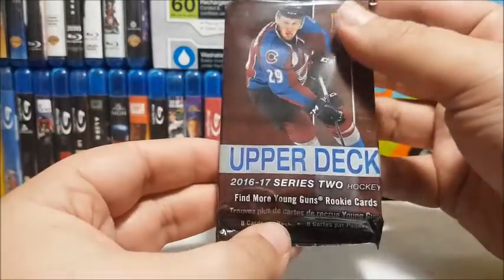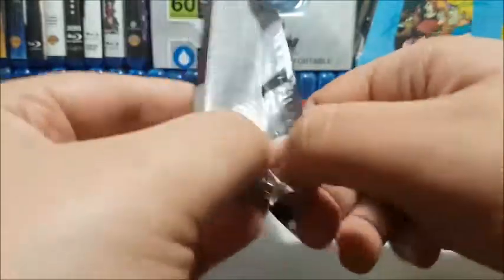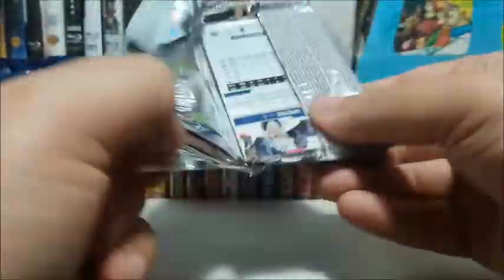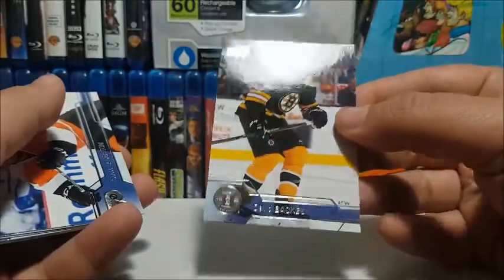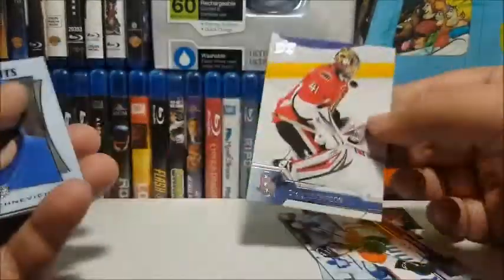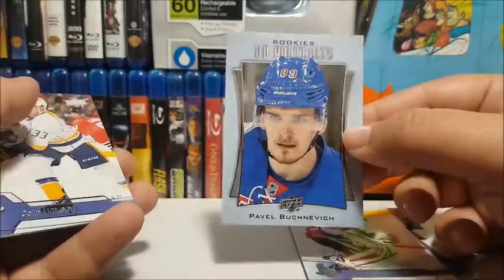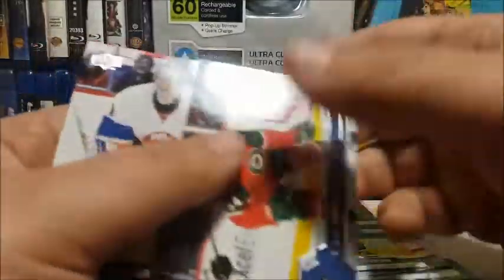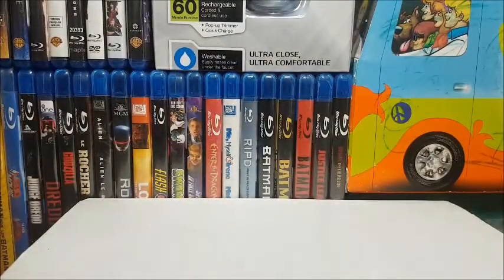Now let's bust open this 16-17 Upper Deck Series 2 pack and see if we continue the luck of pulling Young Guns or Canvas cards. We have David Backes, Scott Lawton, Craig Anderson, a UD Portraits rookie card of Pavel Buchnevich — not bad — Colin Wilson, Kevin Shattenkirk, Mikhail Granlund, and Thomas Greiss.